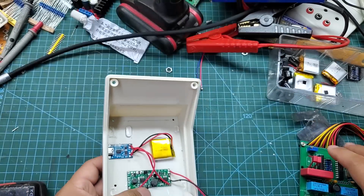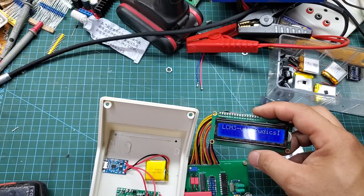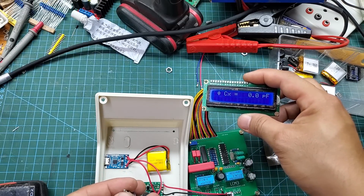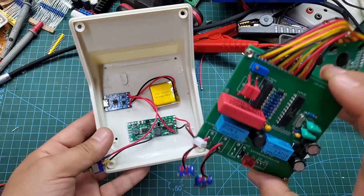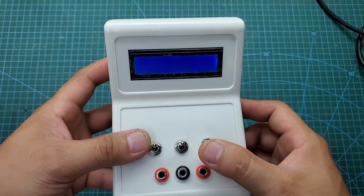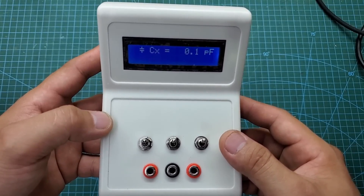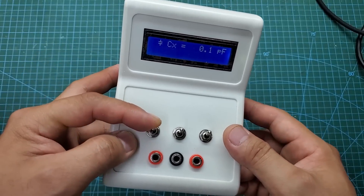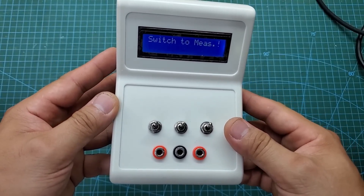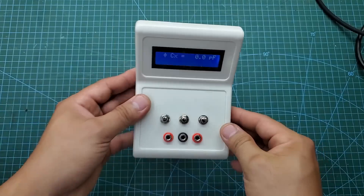Once everything is fixed into the enclosure, we have completed the project. Here is the completed product. Turn on the device and it will automatically check the internal oscillation frequency, which will be within the range of 300 to 500 kHz. Before measuring, we should calibrate the device for the most accurate results. Turn on the calibration switch and wait for a message to appear on the screen. The capacitance value will be calibrated to zero, and we can start measuring.